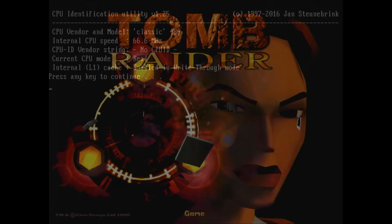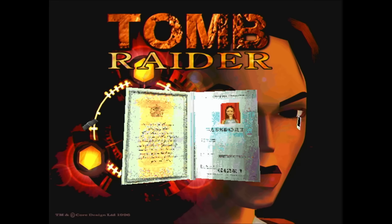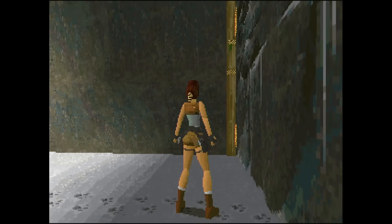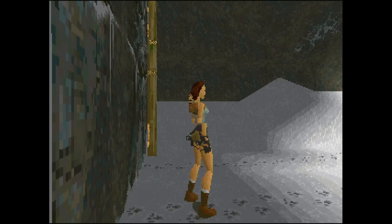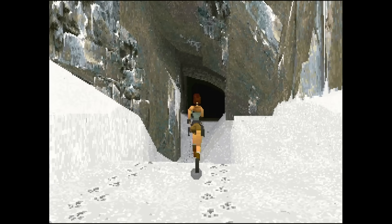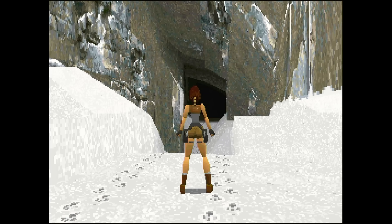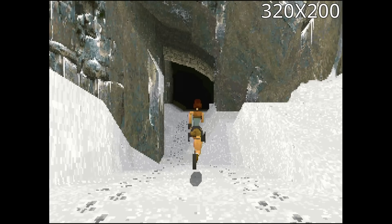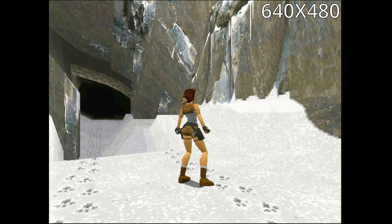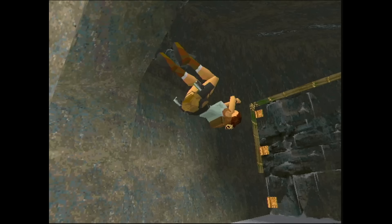Now we can finally get to test Tomb Raider on this Socket 3 system, which is equipped with 32MB of FPM memory. And here is Lara Croft running on a Socket 3 platform with an Intel 486 DX2/66. I am sure you can see that this game is anything but smooth. Since we don't have a frame counter, we can only guess how many frames per second this CPU is capable of delivering. I would guess we are looking at a framerate of around 15fps at the resolution set to 320x200. Tomb Raider also supports a higher resolution, but when I change to 640x480, the game is no longer playable — it becomes a slideshow instead of an action-packed adventure game.